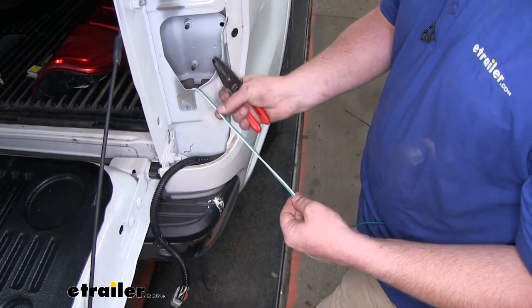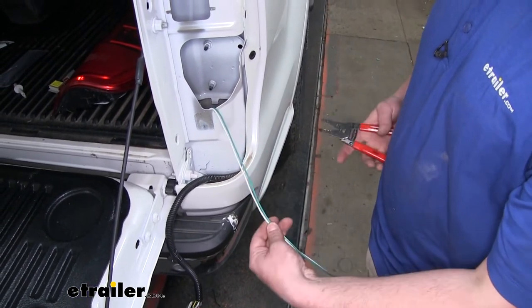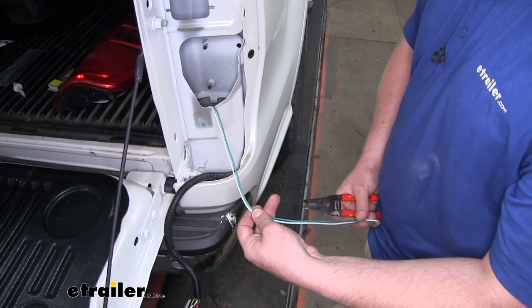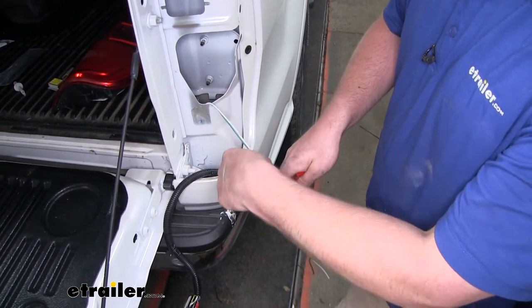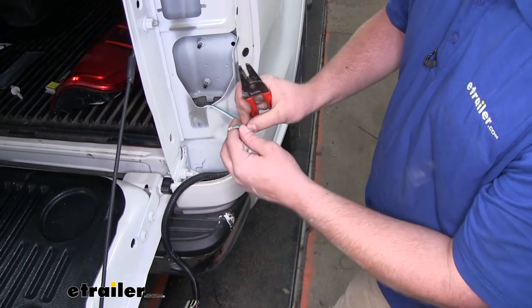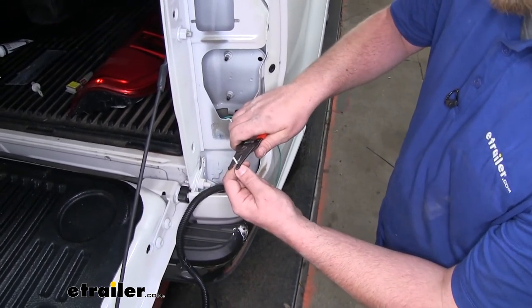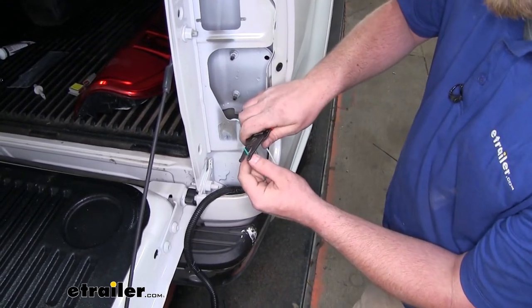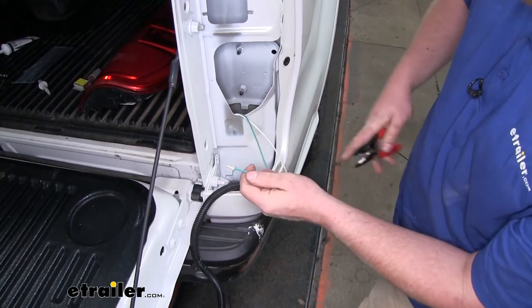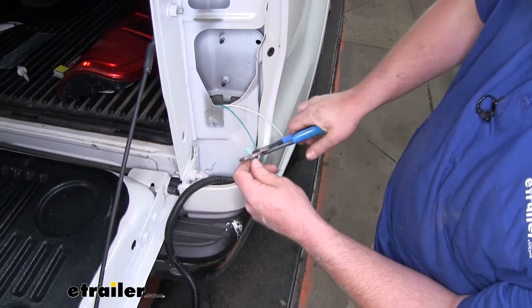Here's where our green and white wire comes up through the passenger side taillight pocket. I'm going to cut off some of this excess wire so we don't have a whole bunch of it — but still leave enough room to work. I'll trim that back and strip some of that insulation on each one, then take one of the blue connectors and crimp that on.